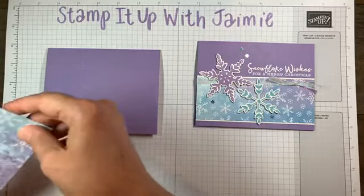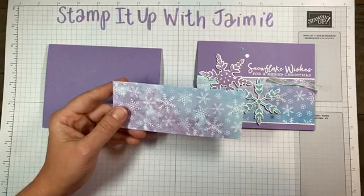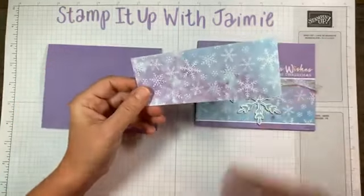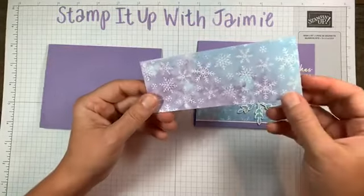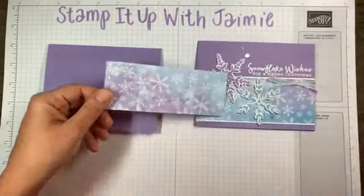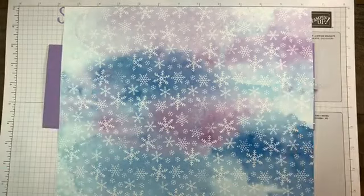Next I took a panel of — oh, what's it called — Snowflake Splendor Designer Series Paper. This is in our current mini catalog and it's beautiful. The images on this are just gorgeous. I think I'm going to have to buy another pack because I definitely want to use this for some scrapbook pages, like when the kids are playing in the snow. They're kind of purpley-blue hues. Depending on where you cut in the sheet is the color you're going to get.